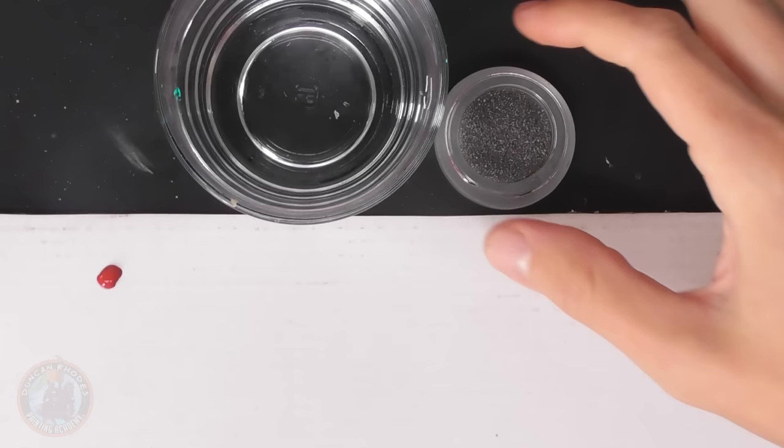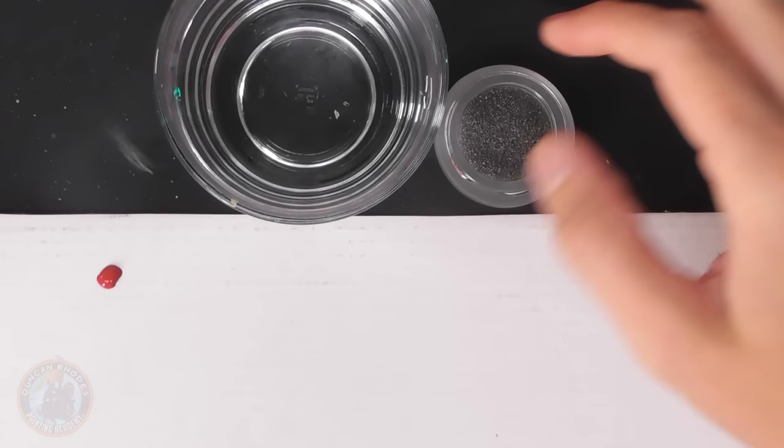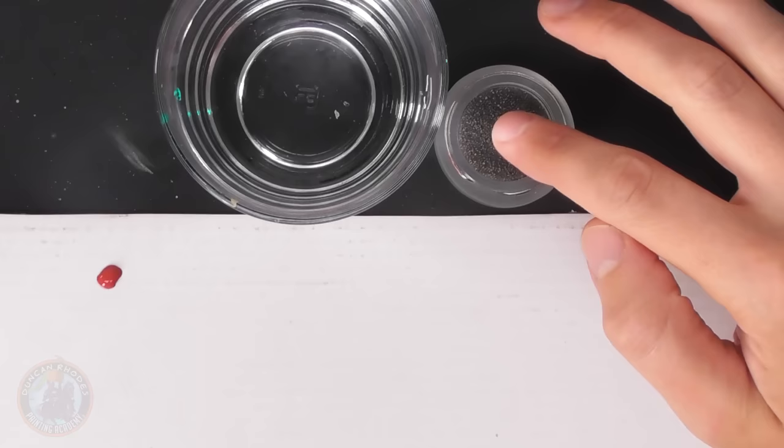The second thing to have ready is a little bit of sponge. This style of dry brushing involves keeping the brush a little bit damp — you don't want it to dry out and leave a scratchy appearance. Keeping it moist helps build smooth gradients on the fabric. This particular sponge came in the set with the Artist's Opus brushes, but you can easily make one by putting a piece of sponge on a tray.